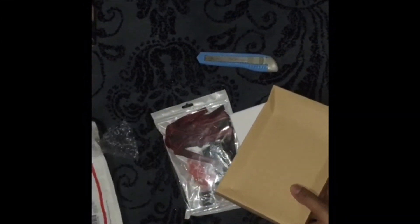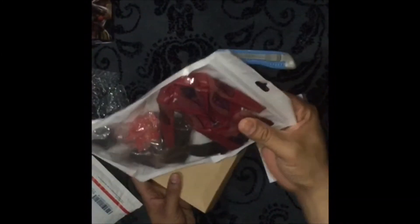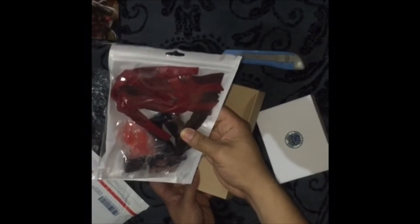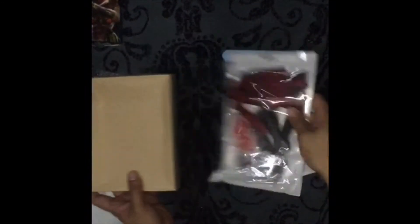It's really wrapped in bubble wrap, which is good. But because it was only sent in an envelope, some of it is squashed. So we have the clothes here — this is for Scarlet Witch. I think this is for Civil War, which came from a third party and is not the official licensed one.